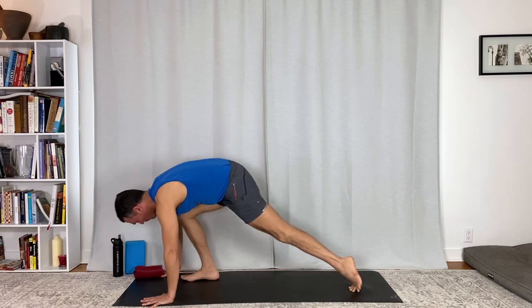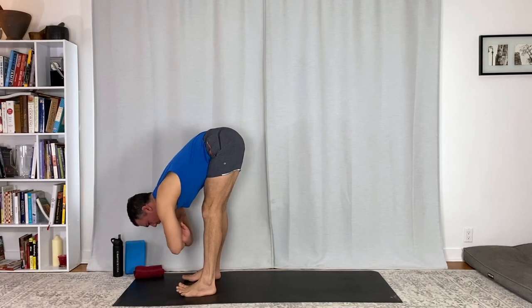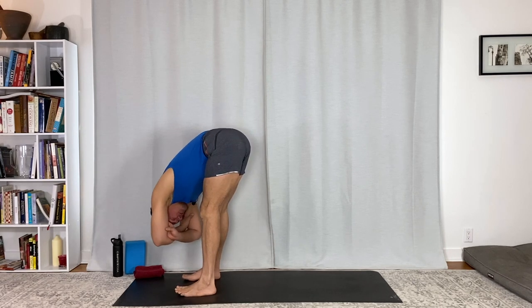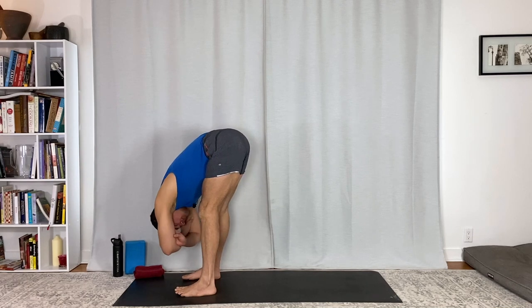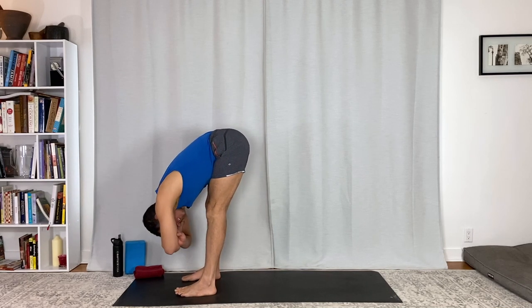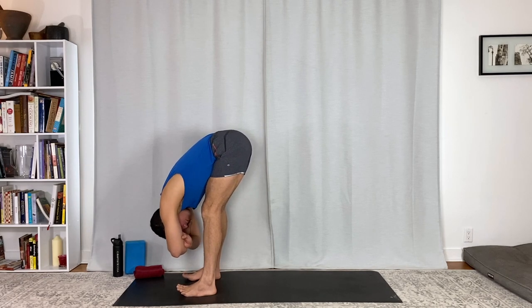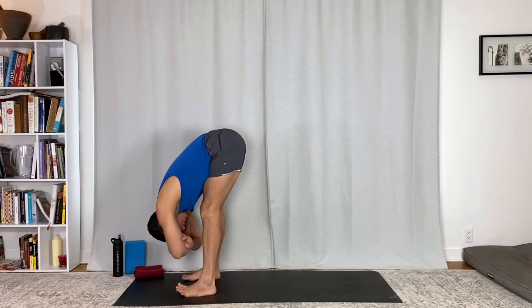Ragdoll at the top of your mat — step forward, feet hip distance apart, let your upper body go. Just a moment here. We're gonna move, but don't get ahead of yourself. These moments of rest that are gonna pop up — stick with the rest, stay present to that. Generate more of it as you can. It's keeping that momentum, keeping that strength to carry you forward.